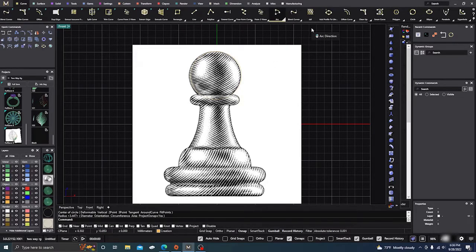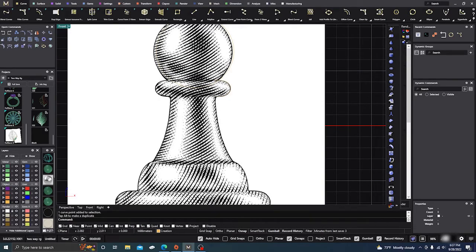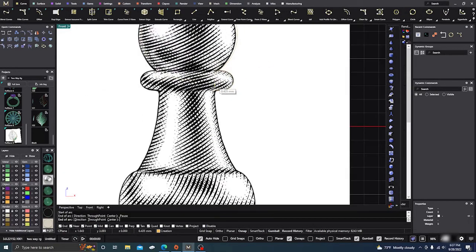We'll go to arc direction and click right there where it is in the picture. Hold down Shift and take it down to the bottom, then hold Shift again and bring it out. Right now we need to do a little editing — it doesn't come out far enough. Click on it and grab these points and drag them out to the edge. We can select these curves and adjust them as needed. Next, go back to arc direction and snap to the end, dragging down to approximately where that edge is.